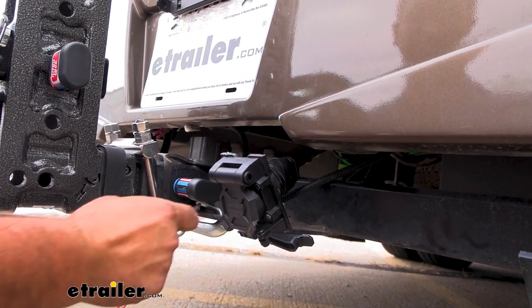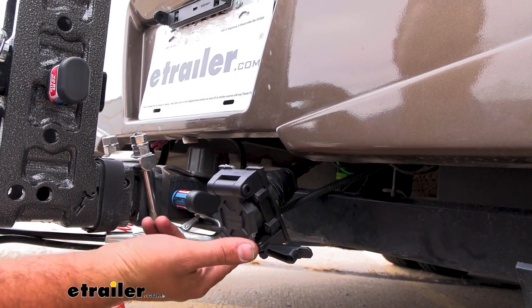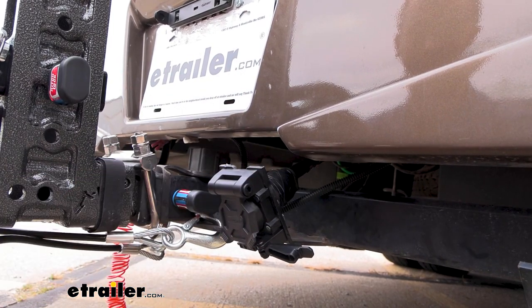Our neighbor here today is flat towing his vehicle, but he also has a bike rack that has lights on it, so he can plug his 4-pole in here and it's going to work on both of them.